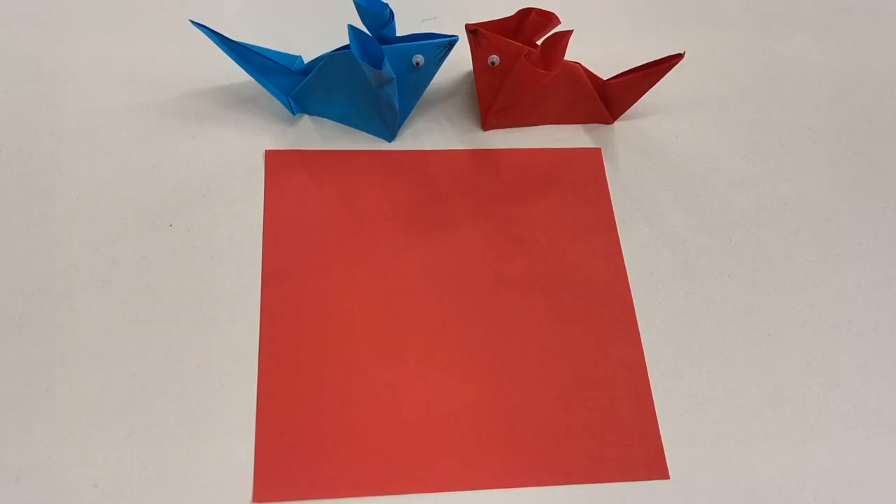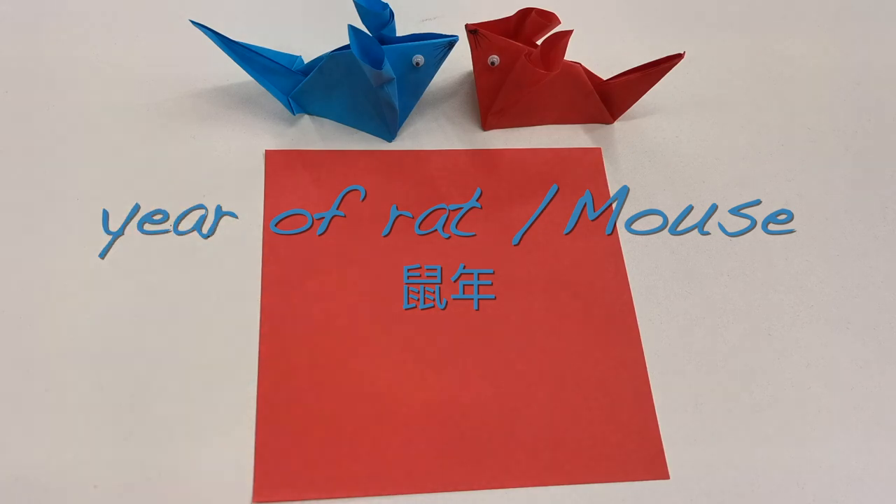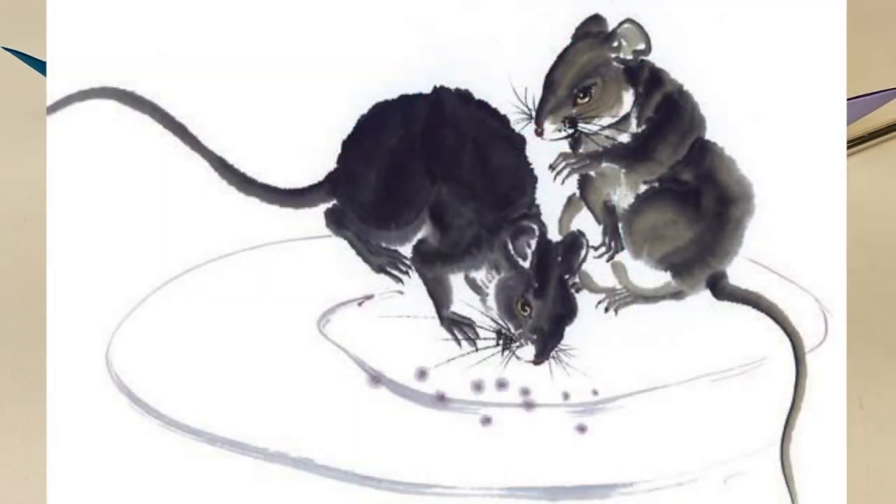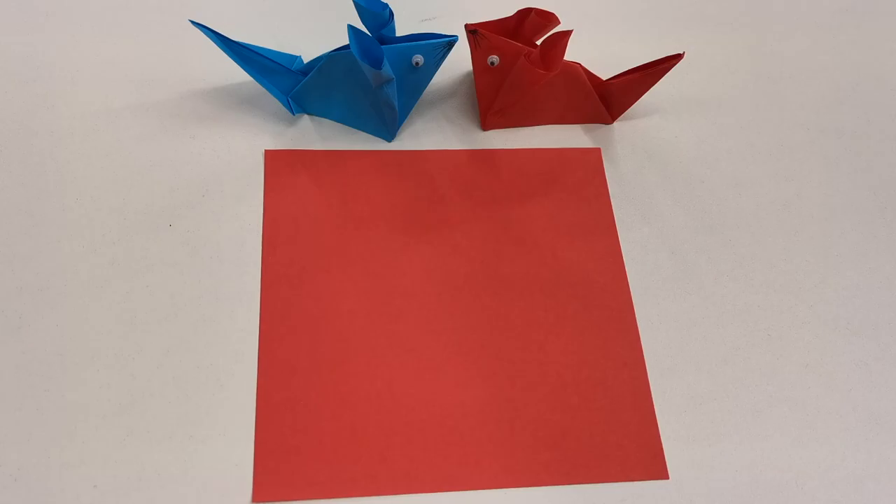Today, we're going to make a rat! Because it is the year of the rat! 鼠年！我们来做个老鼠。Let's make a rat.